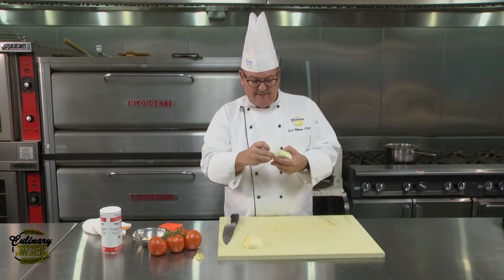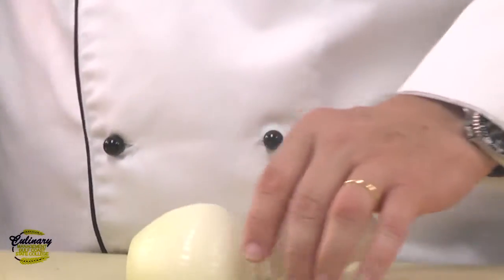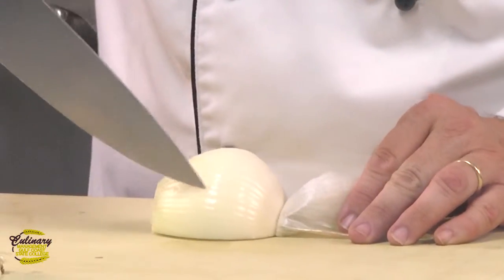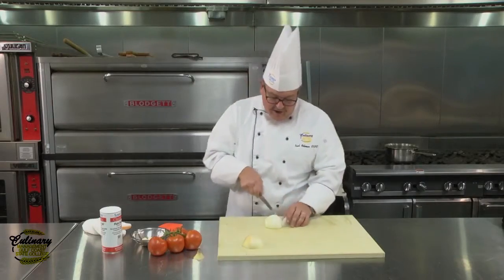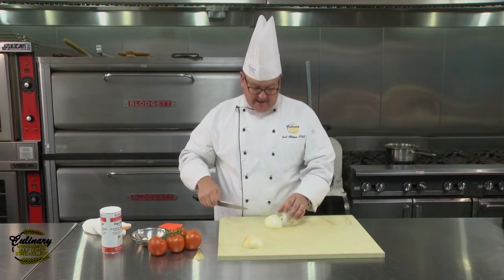First, we're going to peel some of the paper layer back, and you can use it as a little handle to help you hold the onion steady. What you're going to do is actually cut through the onion, but not all the way to the back. We're leaving the back of the onion intact so that it all stays together.